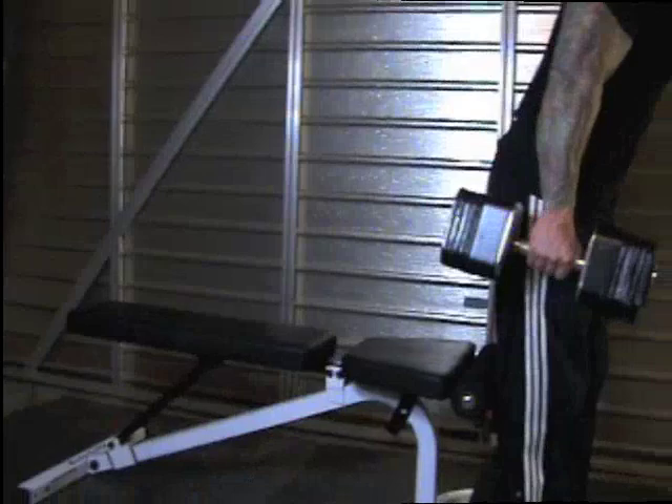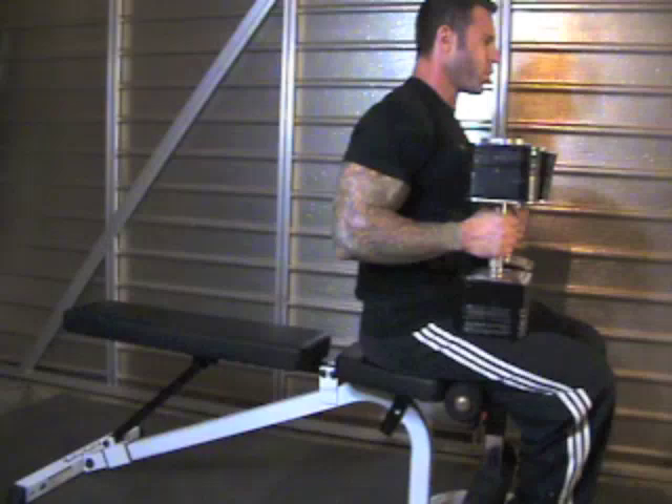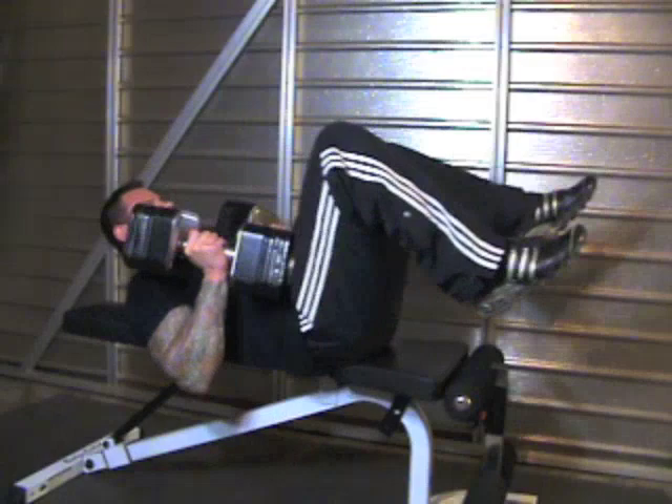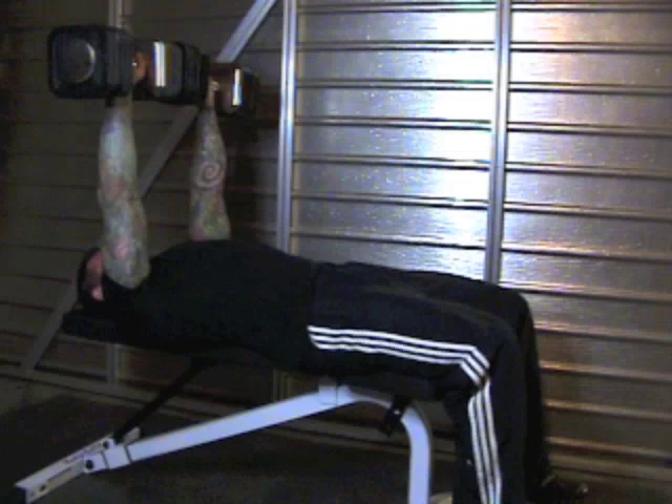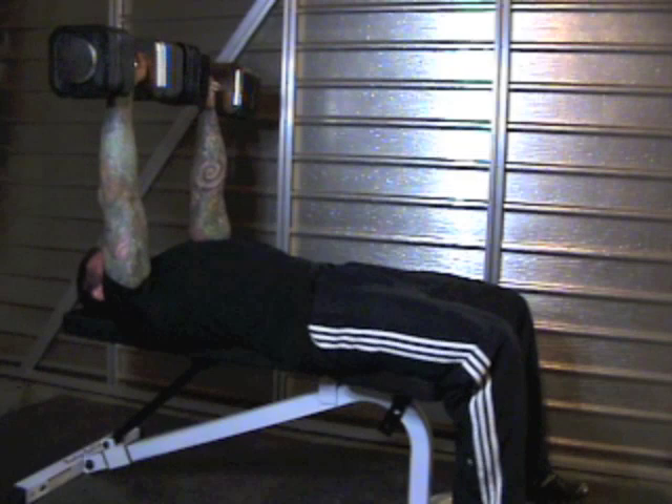The key is all in the legs. To set up for flat dumbbell presses, sit on the end of the flat bench and hold the dumbbells in a vertical position high on your thighs close to your hips. Maintain the 90-degree angle in your hips as you lie back on the bench so that your legs basically move the dumbbells into place, saving your shoulders and arms from doing the work. Lower your legs to plant your feet firmly on the floor, turn the dumbbells to an overhand position, and perform flat dumbbell presses.